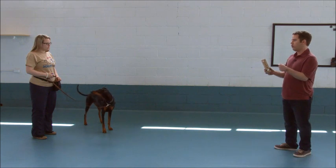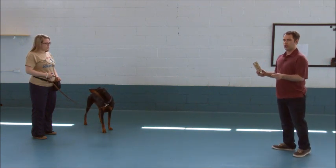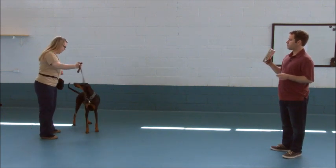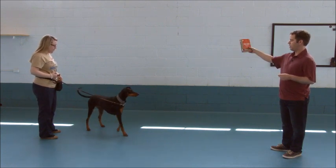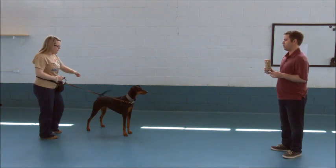We want to do that over and over until hopefully she starts to look at the box and look back at her owner. So here we go. Click and treat. And click and treat. And if she doesn't respond, just put it right in her face — just shove it down her throat.